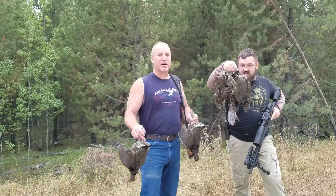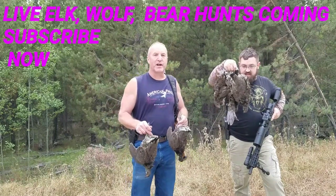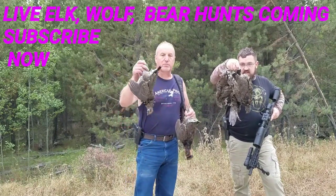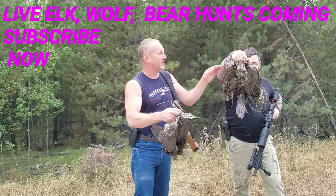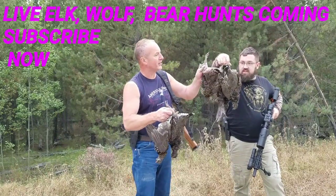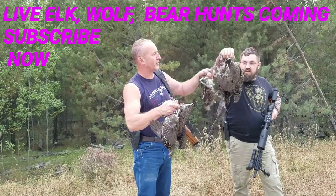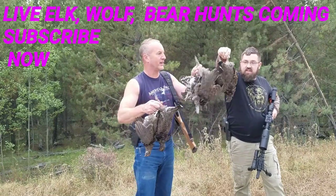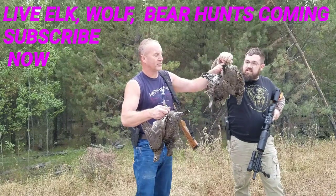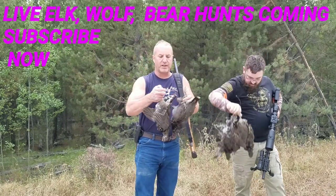Jason and I were driving down the road and we got into a covey of — these are spruce grouse. I got two right here, Jason has three. So you can see all three of his. He's got three.